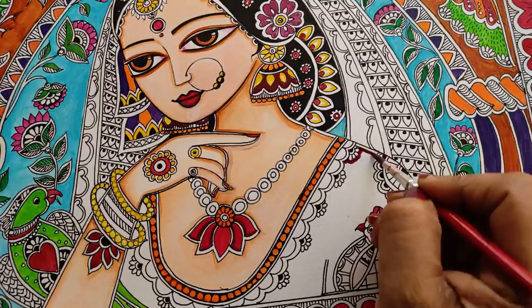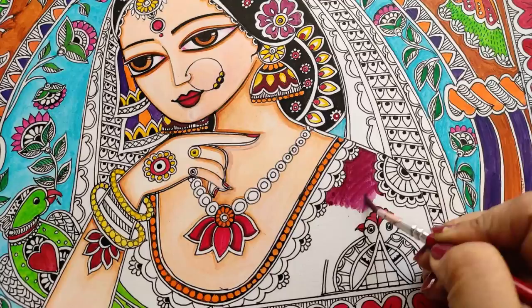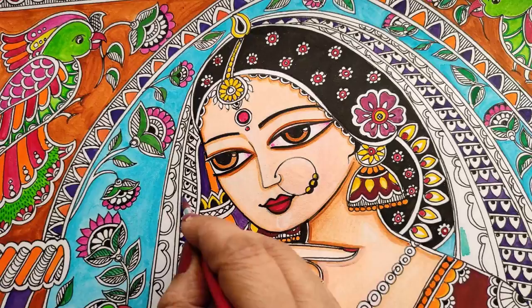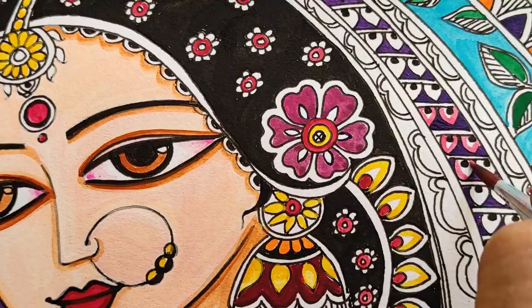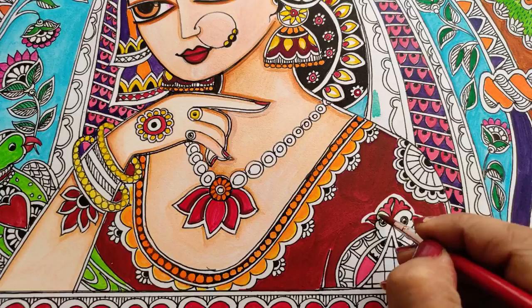All the background and the birds are done, the lady's face is done — we are left with only the dress and dupatta. I have taken crimson and added a little black to give it a darker, more maroonish or burgundy shade, then did the blouse. Going on to the dupatta — it is violet, and I filled the dupatta base with violet or purple.